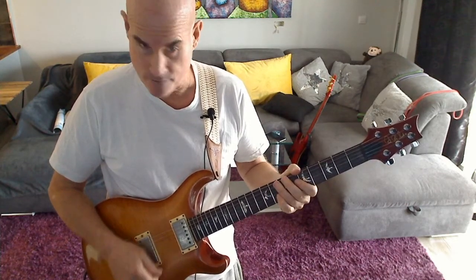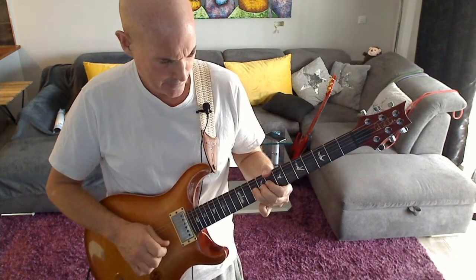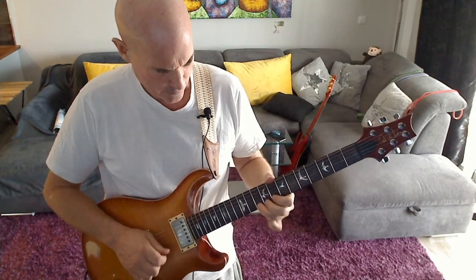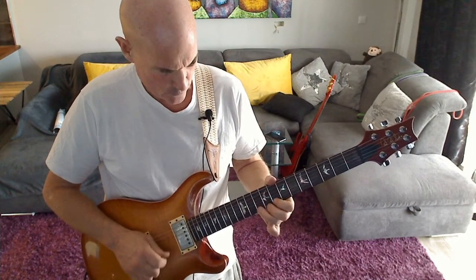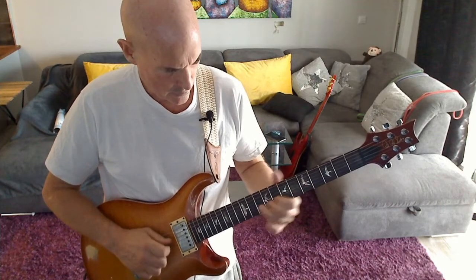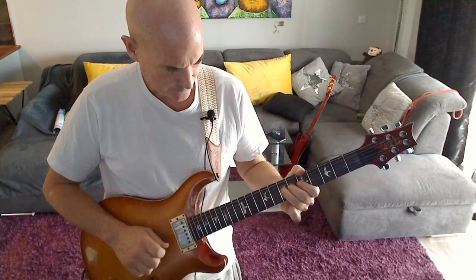Super slow-mo. Okay, once again with the track.